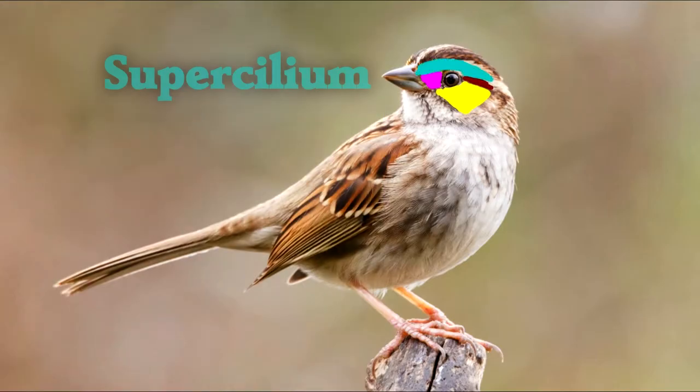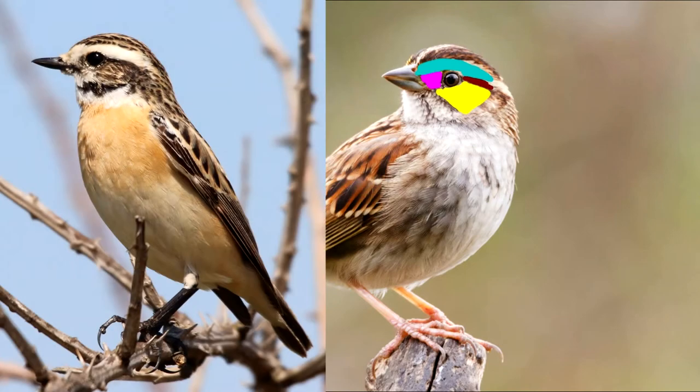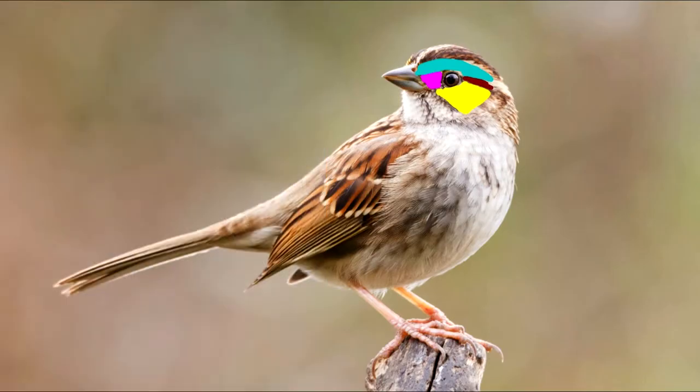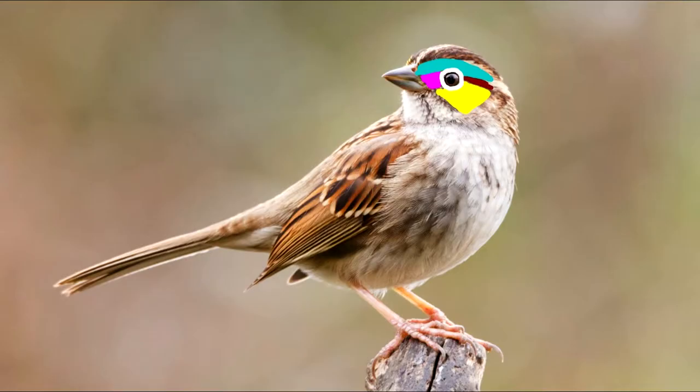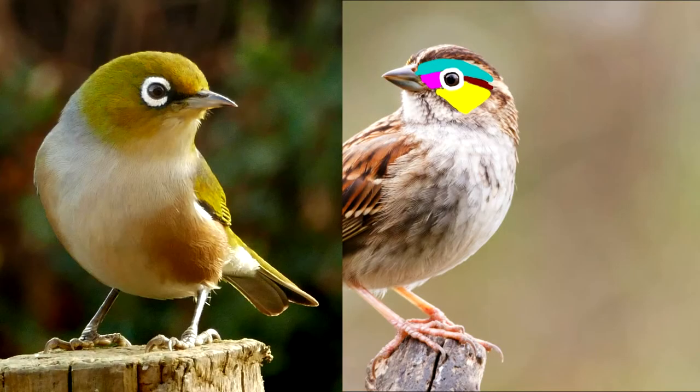Above their eye is the supercilium, also known as the eyebrow. I really like the supercilium on this bird. Around the eye, sometimes birds have a ring of feathers called an eye ring. Eye rings are really helpful as field marks when you're trying to identify birds, because they really stand out when you're looking at a bird. This bird has a really prominent eye ring that would help you identify it.